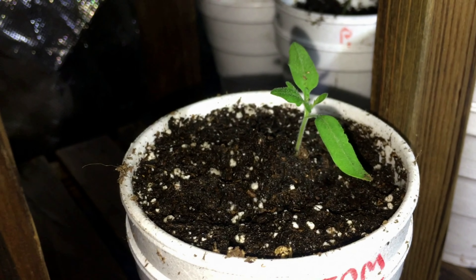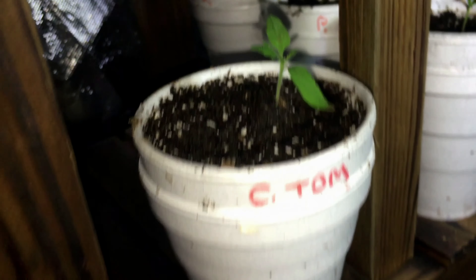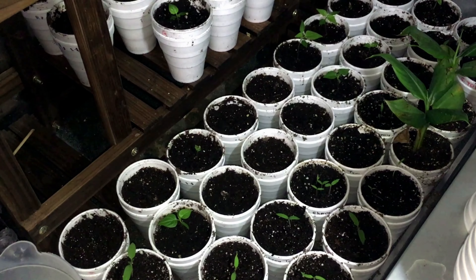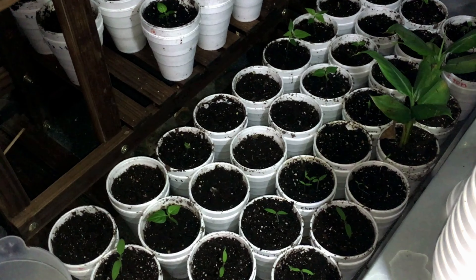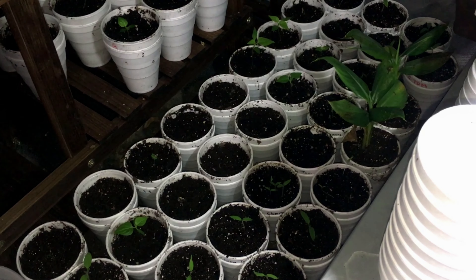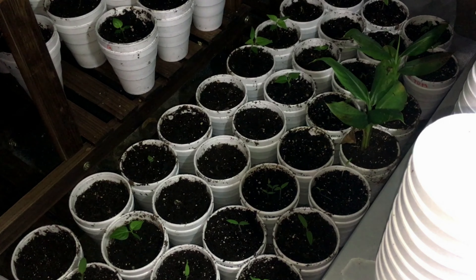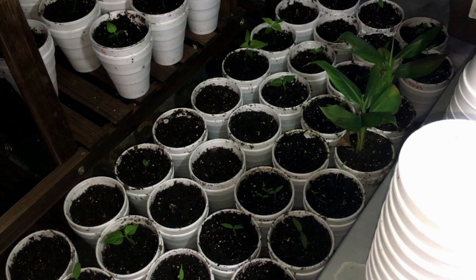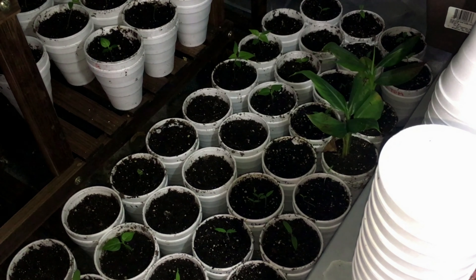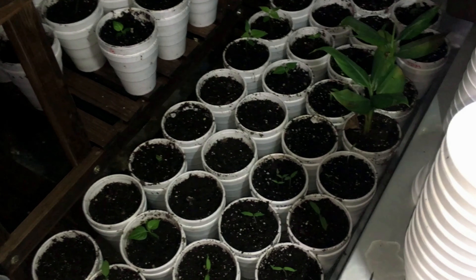We've also continued to do our seed sprouting in bags. We basically put a napkin or paper towel with some wet seeds into a Ziploc bag, tape those to a window, and let the sun help those things sprout. Once they're far enough along you can actually transplant them.